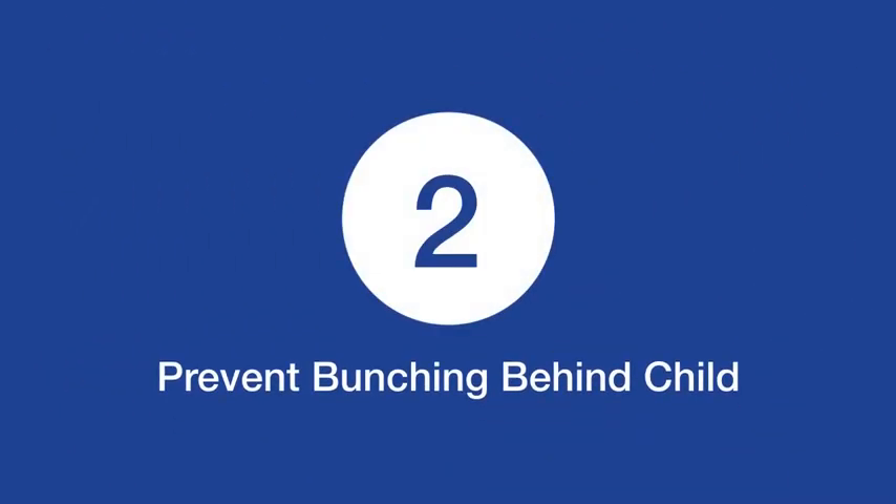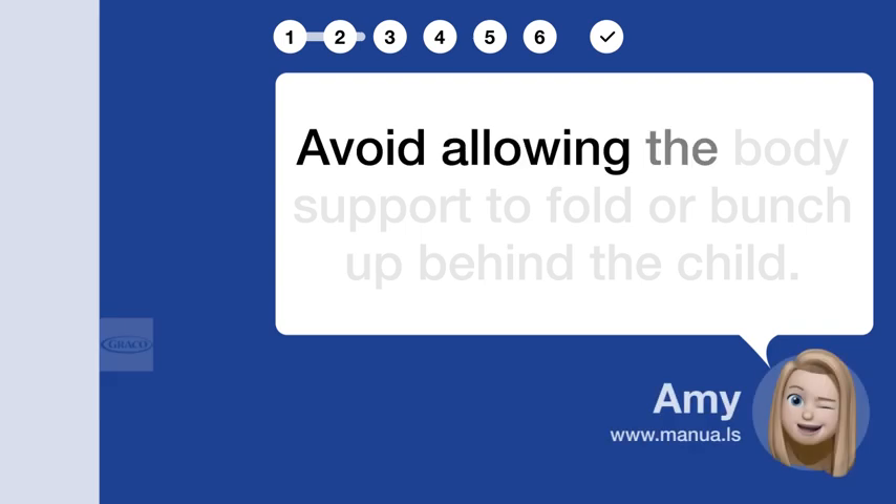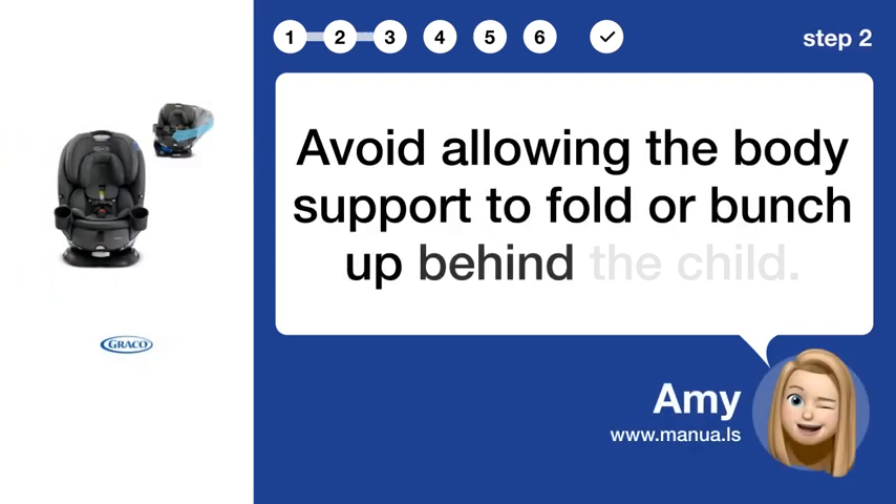Step 2: Prevent bunching behind child. Avoid allowing the body support to fold or bunch up behind the child.